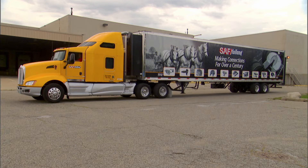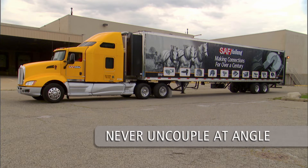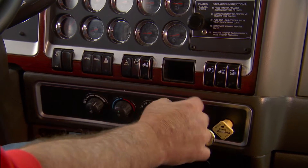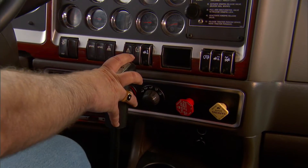Make sure that the trailer is on a flat, level surface capable of supporting both the trailer and its load. Straight alignment is very important. Pulling the tractor away from the trailer at an angle has the potential to damage landing gear. Engage the trailer parking brakes and back slowly into the trailer to relieve pressure on the fifth wheel locking mechanism.